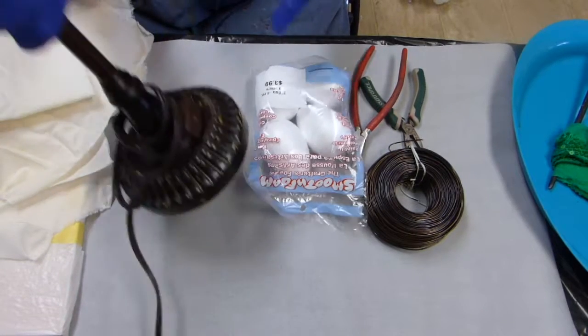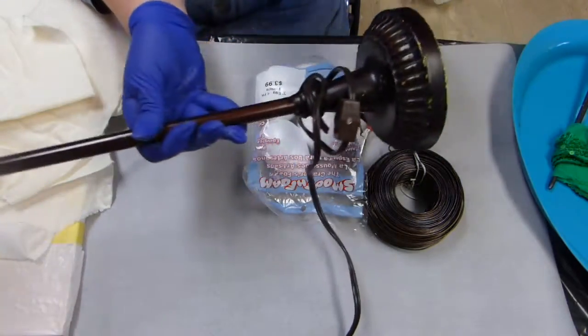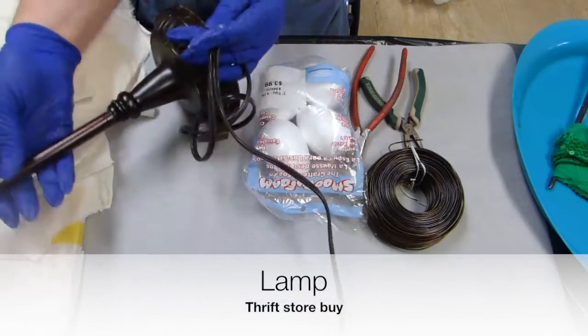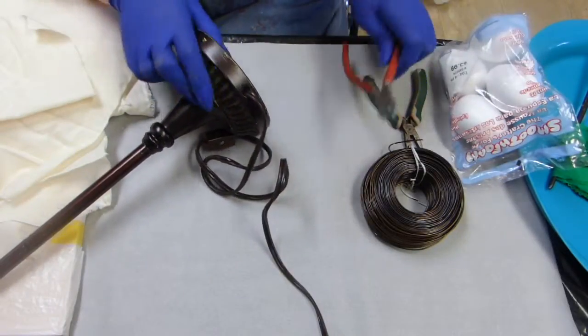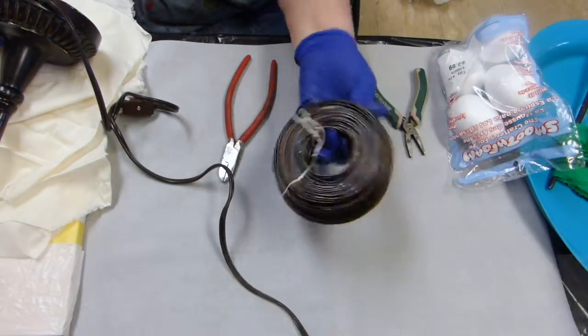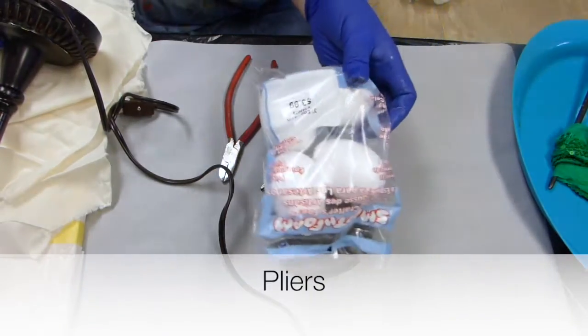I'm wearing my gloves and I have a lamp that I bought at a thrift store. It's an electrical lamp, but I'm not going to need this cord — I'll be cutting that off in a moment. I also have some wire cutters, some wire that I bought at Atwoods. This is fencing wire, and some pliers to help me bend.